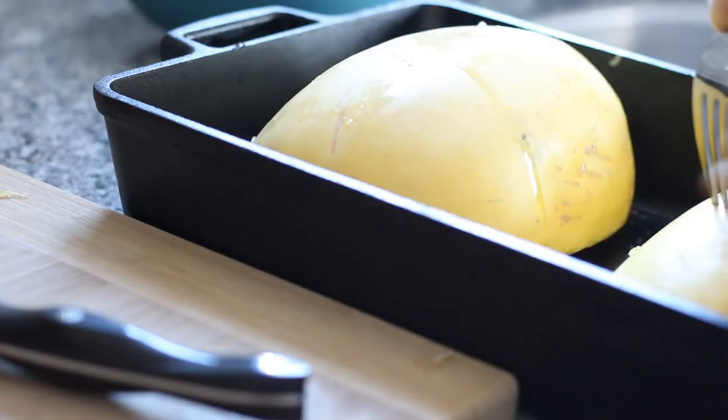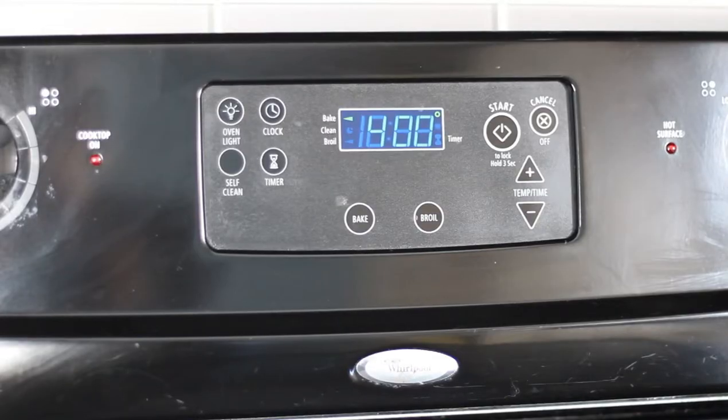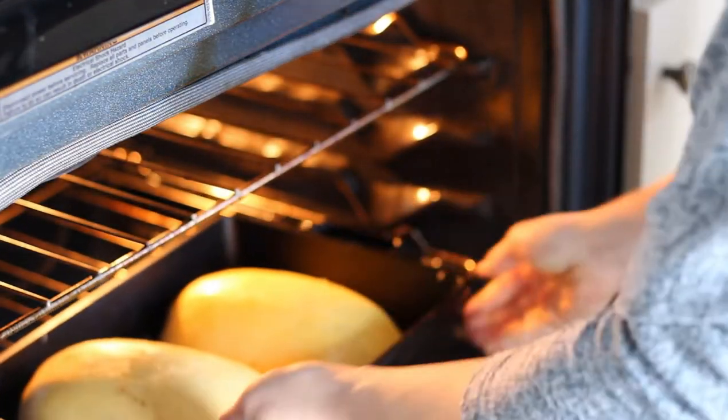Then use a fork to poke holes in the top. With your oven preheated to 400 degrees, roast the spaghetti squash for about 20-25 minutes.